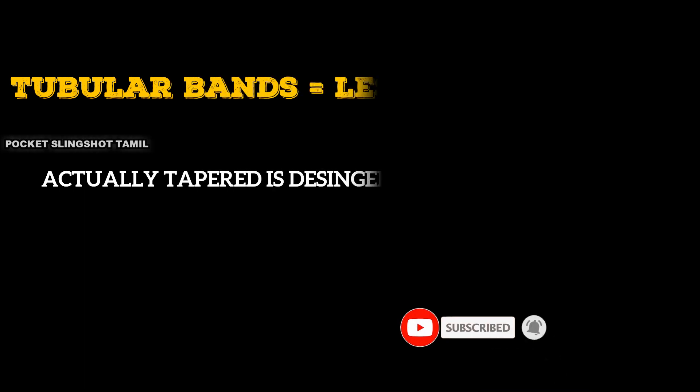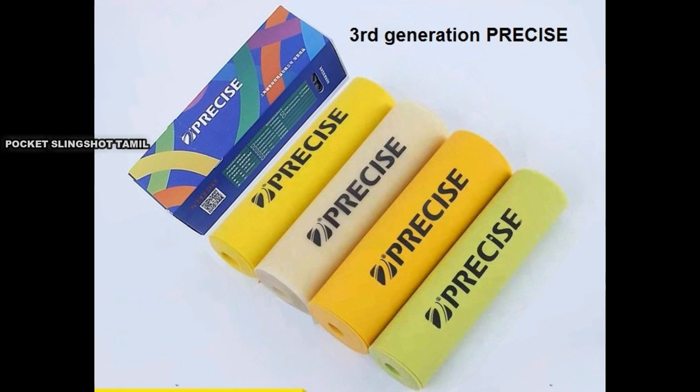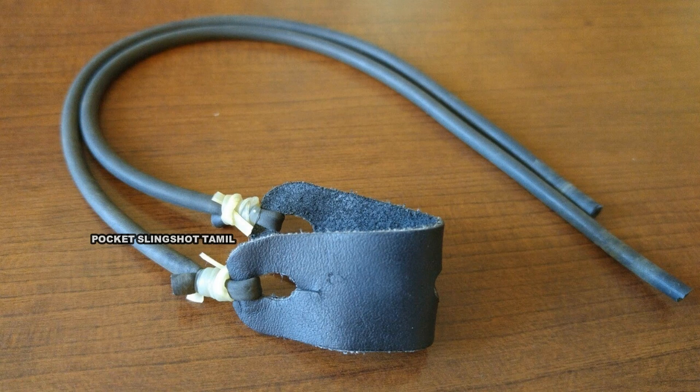The tube band is less customized. If you have a tube band, you can use a double type of tube band.